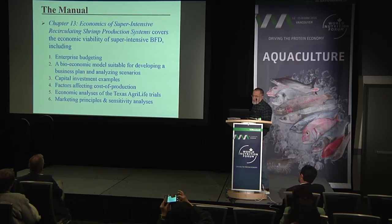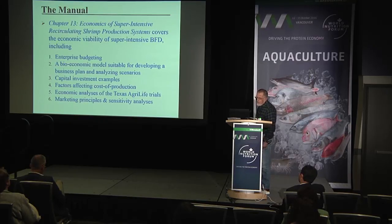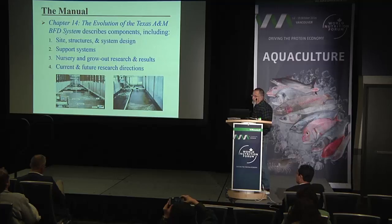Chapter twelve covers disease and biosecurity in more detail, as these topics are critical to producing a healthy crop in a sustainable manner. Chapter thirteen covers the economics of super-intensive circulating shrimp production systems, including enterprise budgeting, a bioeconomic model suitable for developing business plans, analyzing scenarios, capital investment, factors affecting cost of production, economic analysis of Texas A&M AgriLife Research trials, marketing principles, and sensitivity analysis.